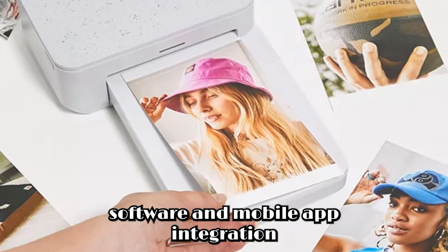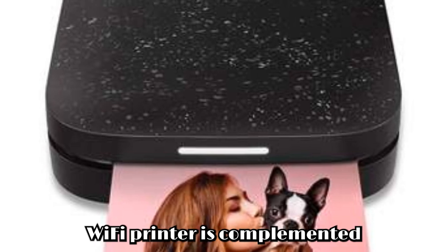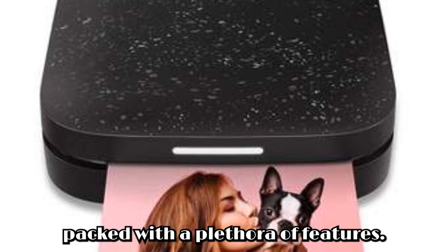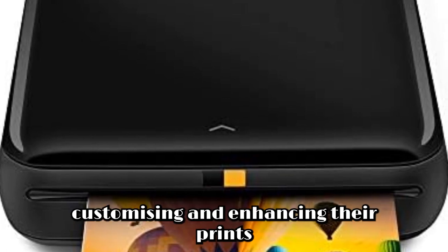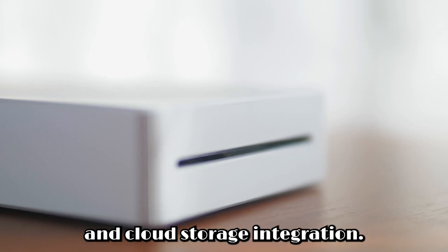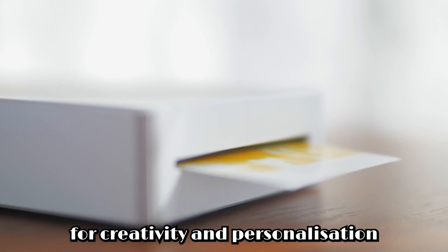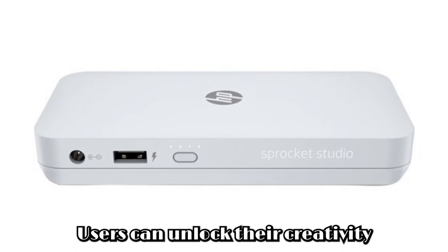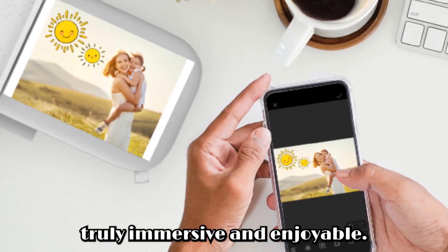Software and mobile app integration. To further enhance the printing experience, the HP Sprocket Studio Plus Wi-Fi printer is complemented by the HP Sprocket mobile app. Packed with a plethora of features, the app offers users additional tools and functionalities for editing, customizing, and enhancing their prints. From editing tools to printing templates and cloud storage integration, the app provides endless possibilities for creativity and personalization. With seamless integration with the printer, users can unlock their creativity and bring their ideas to life with ease, making the printing experience truly immersive and enjoyable.